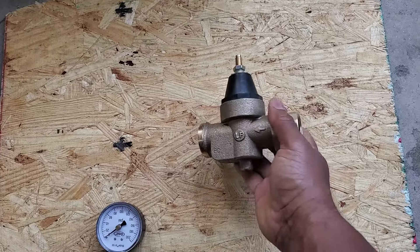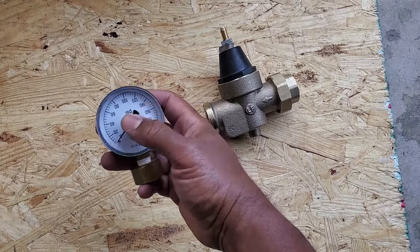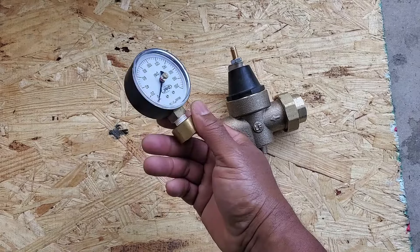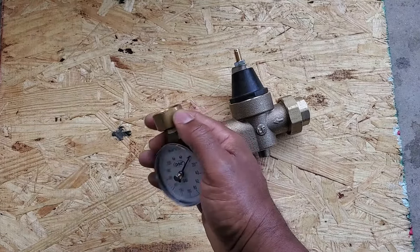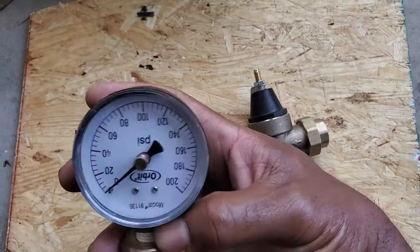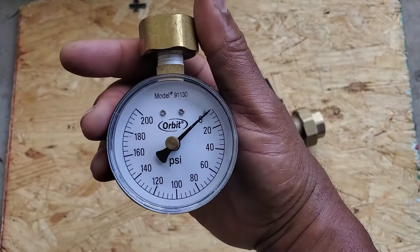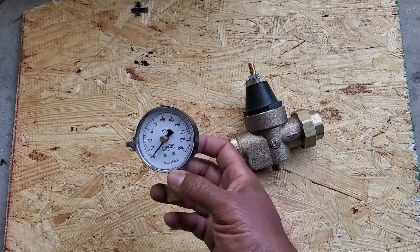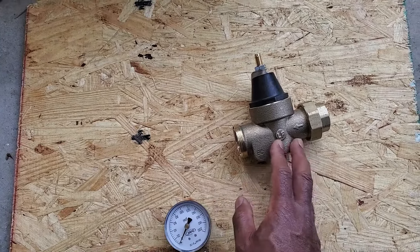Just call somebody to come out and do it for you if you think you have a bad PRV. But one way to find out is to get your pressure gauge and find out what your pressure is. Take the gauge and screw it onto your cold water side of the washing machine box and see what your number is. Anything over 80 PSI and you will probably have a problem. It could be the PRV or something else, but I would definitely look into changing it out if it's been over 15 years.